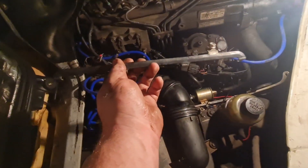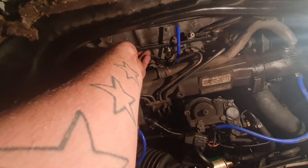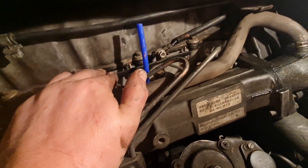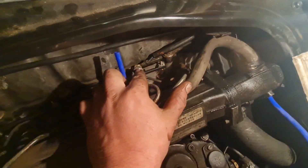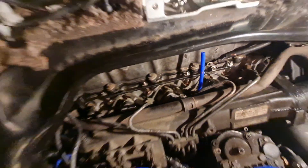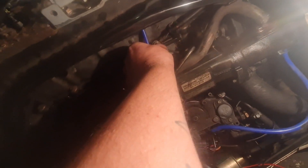Get the rest of them in. The next thing to go on is the bus bar, which goes across the top of the glow plugs. Make sure it's not touching or rubbing on anything. You've also got the earth lead onto there, and we've got 8mm nuts to put on top of all of them. That bus bar's on, so now I put the live lead back on.